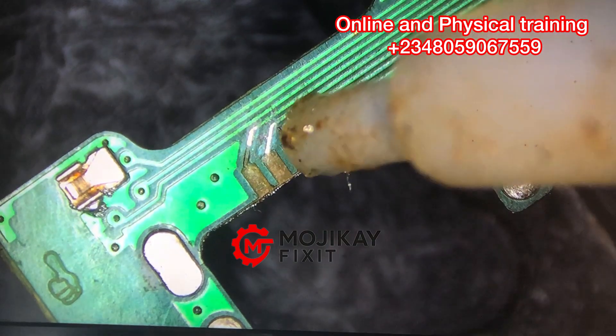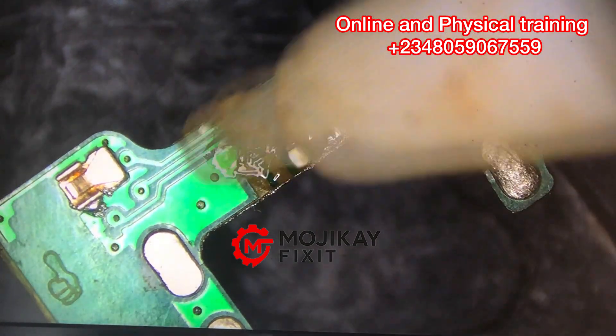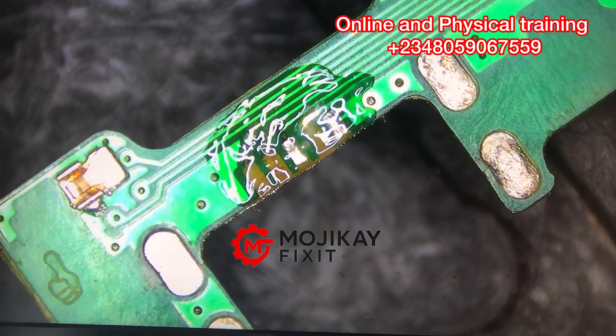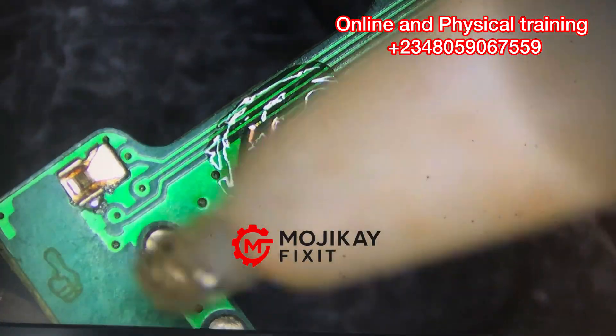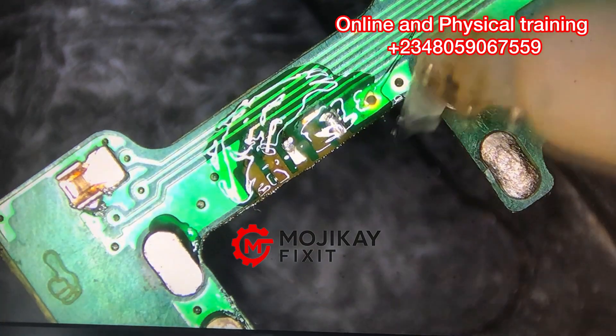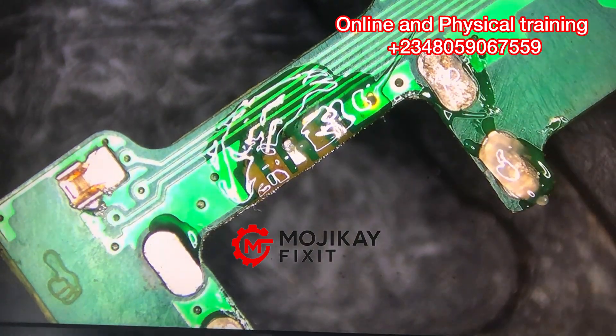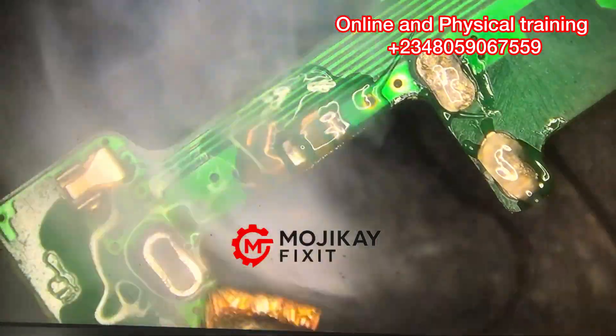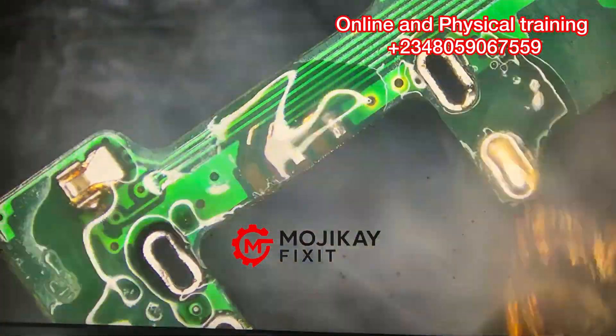I've used my grinding tool to scratch the pads. When you are scratching, you have to be very careful — some technicians use a razor blade to scratch, and when they are scratching they also scratch the GND alongside it. It's important to use the right tool for the right job. I'm now using my wick to suck out the excess solder.